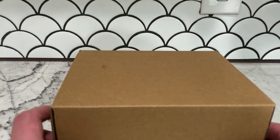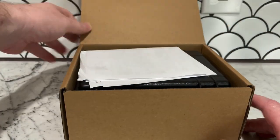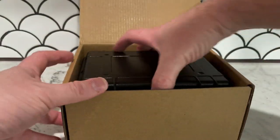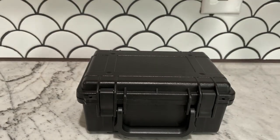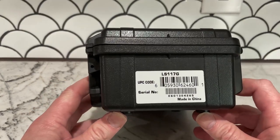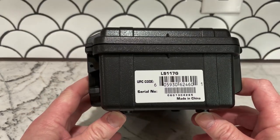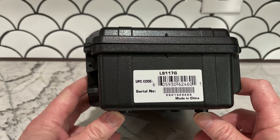I typically don't do any kind of unboxing or in-depth product review, but I want to show something mainly because I do not like it. This is a green laser — it's the Holosun LS117G.